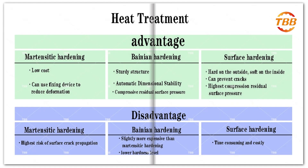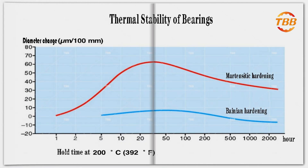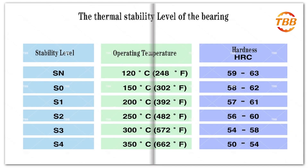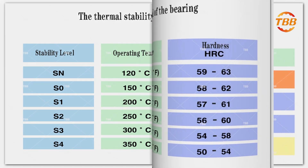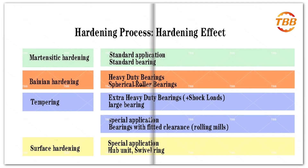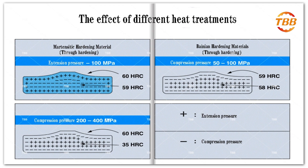This is the analysis of the advantages and disadvantages of three common heat treatment methods: martensitic hardening, bainite hardening, and surface hardening. Comparing the thermal stability of martensitic and bainite hardened bearings, it can be seen from the figure that bainite hardening has good thermal stability and is suitable for work at high temperatures. Martensitic hardened bearings are more suitable for use in normal temperature environments.